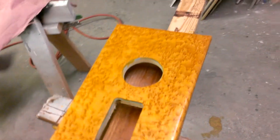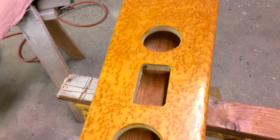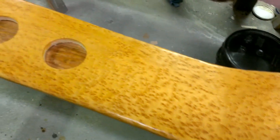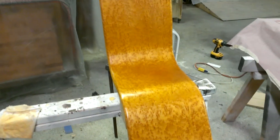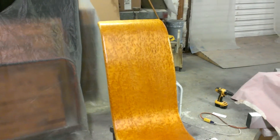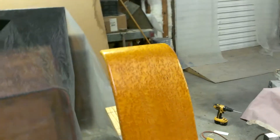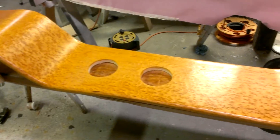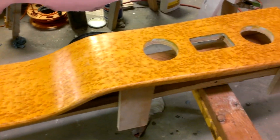That is going to be the front of it — that's the drink holders, and that's the keypad for the touch shift transmission. It is going to be in a car that's going to SEMA, and it's pretty amazing. I will post a link to my friend's car shop where you can see the full car in its process and when it's complete.